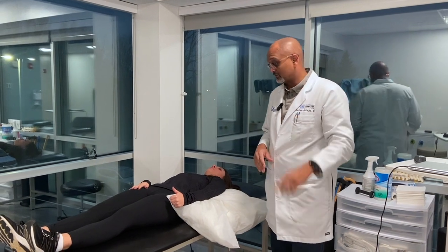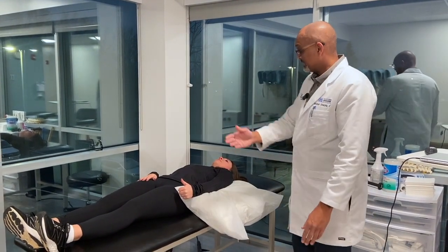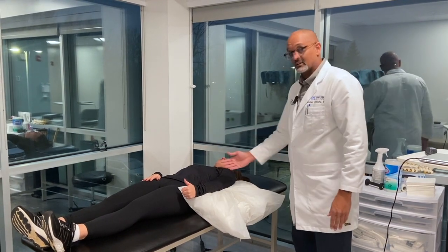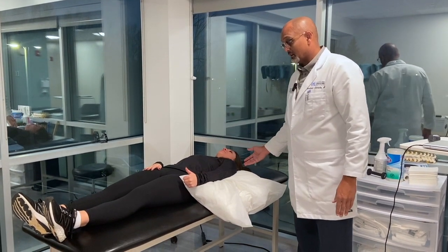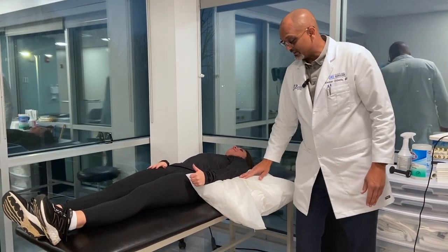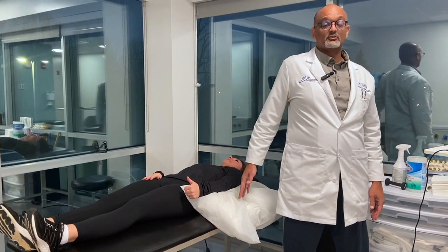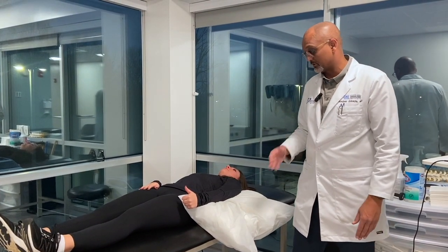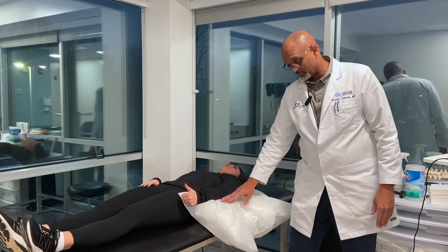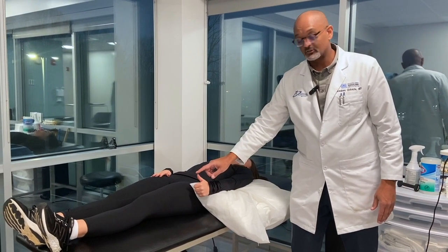So the first two weeks, there are really only three exercises I care about. Number one: go home and lie in bed like you see Olivia doing here. When you lie on your side, you've got to put a pillow underneath your elbow — otherwise you will hyperextend your shoulder, which will be very uncomfortable after surgery. Put a pillow beneath your arm like you see here, and everything is with your thumbs up.